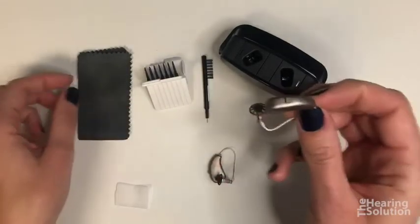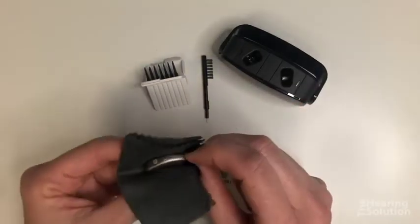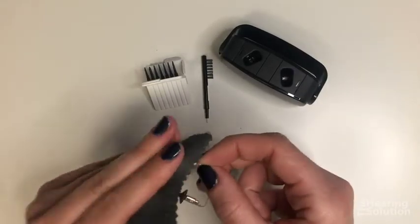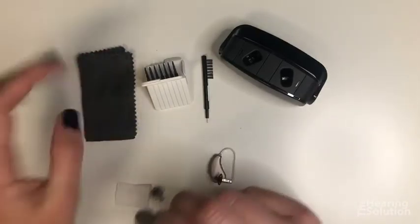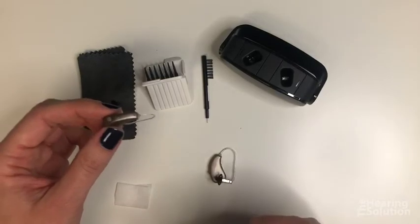The next step is to take the dry cloth and wipe down the back of the hearing aid to remove any oil, dirt, or debris. That way nothing is blocking the charging system and your charger will stay functioning properly.